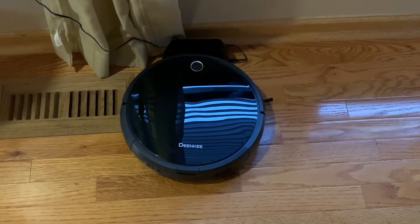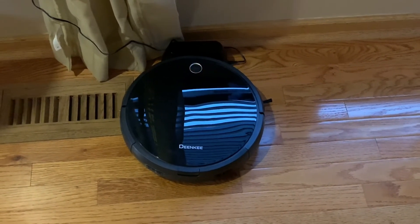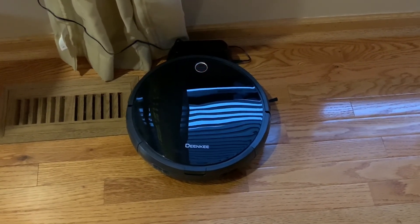Alright guys, so that concludes our review of this little robot. Definitely something to have if you have hardwood floors or if you just want your house cleaned automatically. Make sure you hit that subscribe button. If you have any comments or questions, leave them in the comment area. See you in the next one. Bye!